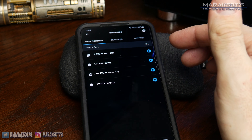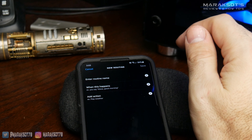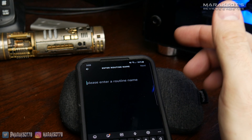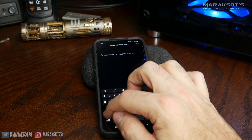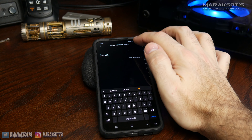First, up here at the top, we're going to hit the plus sign and then name our routine. When my mom asked me to help her with these light switches, she wanted to set up a schedule where her exterior lights would come on at sunset and then turn off at sunrise. So I'm just going to call this routine 'sunset' and then hit next.